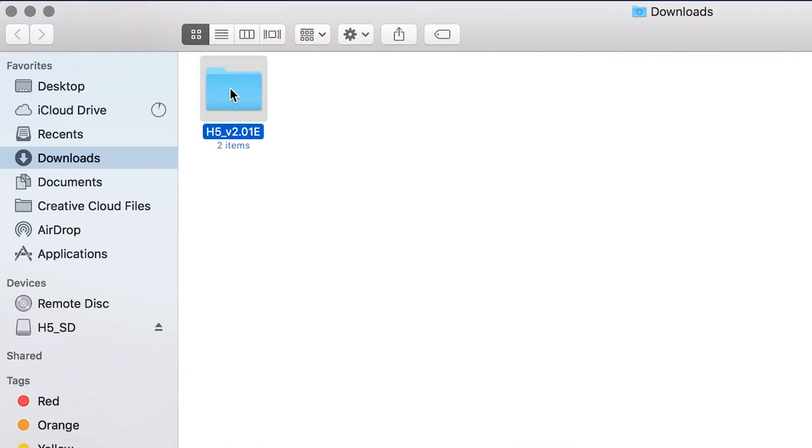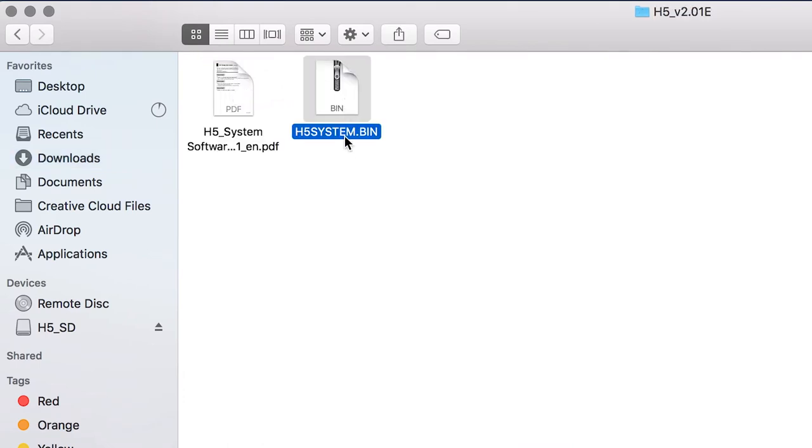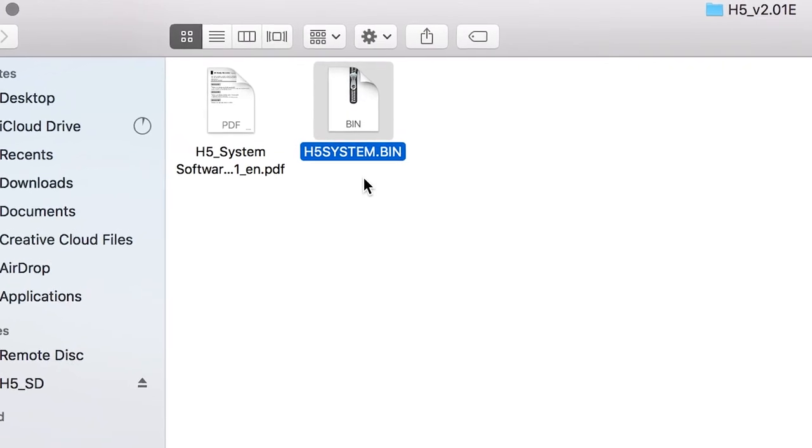Unzip this file, and in this folder you will find a .bin file. This file will be needed to update your H5.